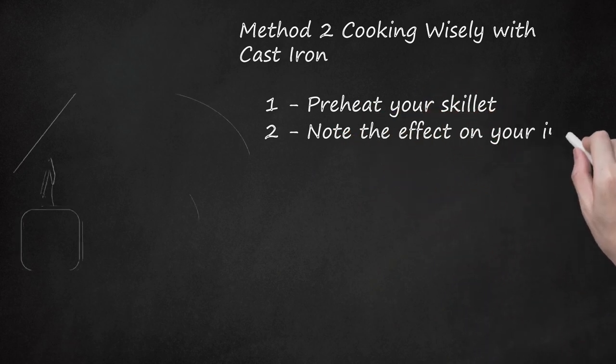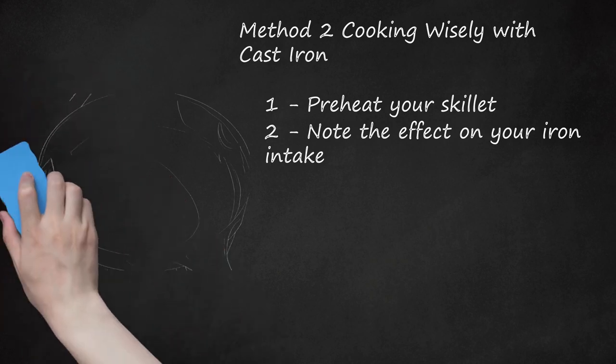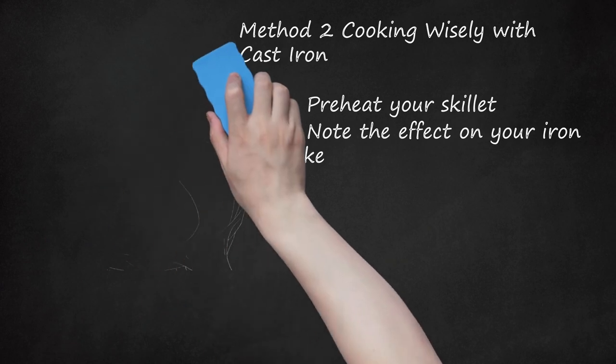Note the effect on your iron intake. The food you cook in your cast iron skillet will have higher iron content. This comes directly from the skillet itself, so the longer food is in the skillet, the more iron it will absorb. While iron is an essential nutrient, it can be dangerous to consume too much. That said, eating from a cast iron skillet will usually only add a few milligrams of iron to your meal.